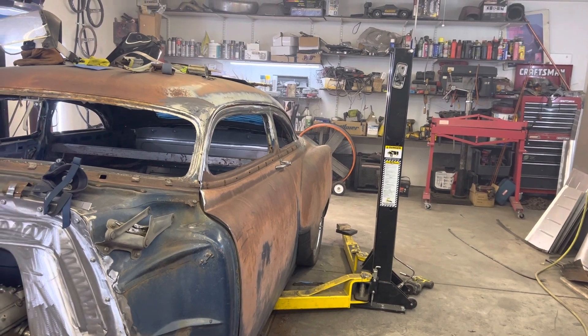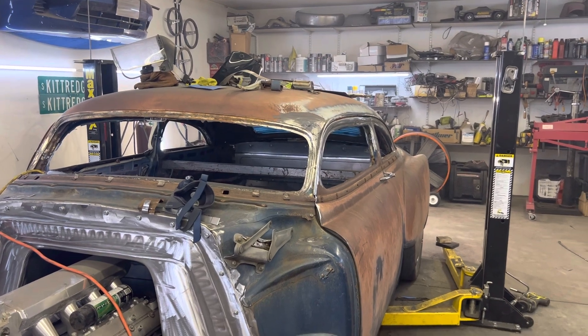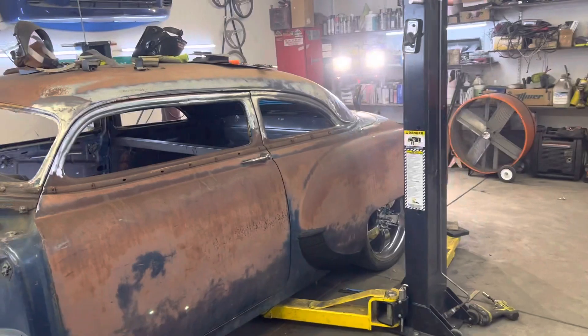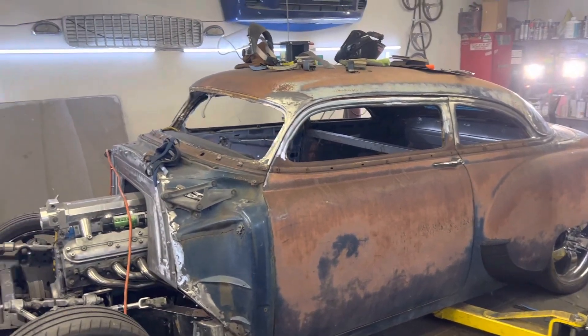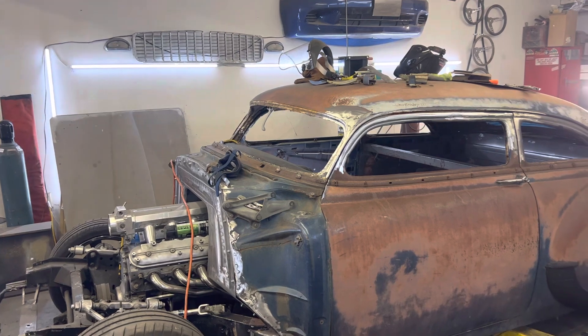Anyway, coming along. She's coming along. The chop is done. I like the proportions. I like where this roof sat when I picked up the car, and I didn't change the dimensions — I just cleaned up the cuts and then re-welded all the things that needed to be re-welded.